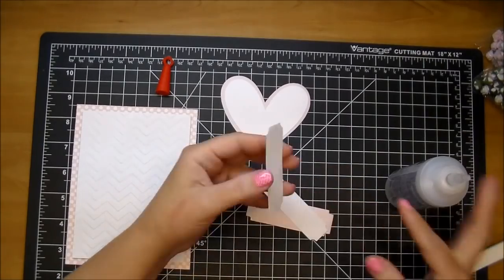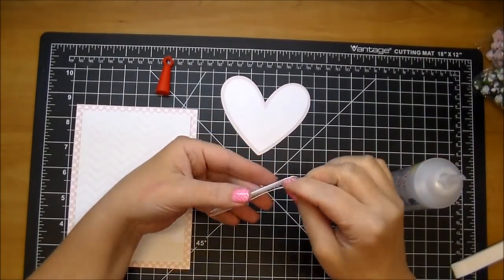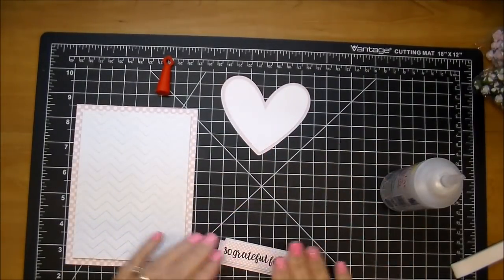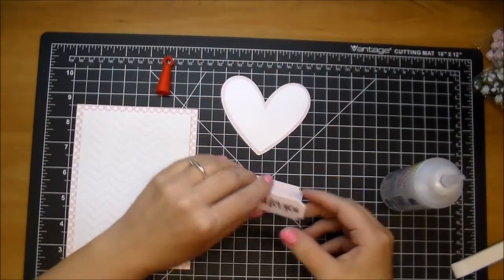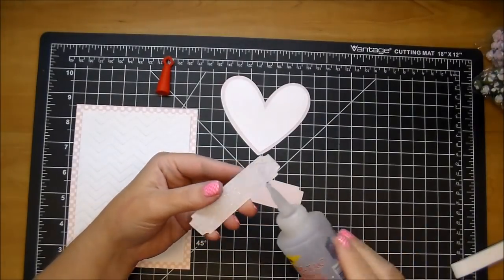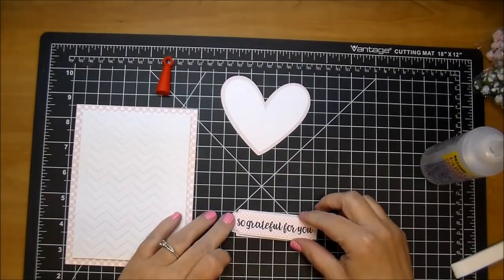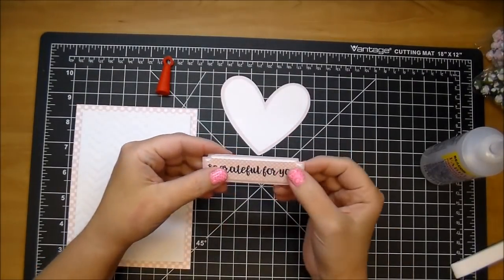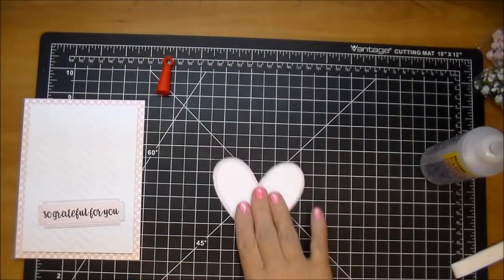I'm adding that to another layer of a white piece that is going to sit right in it, so it shows just a little bit of the white. And finally I'm adding it on to another of the same pink color of that heart, so it has a white mat and then this pink mat that all coordinates. I love using Fabri-Tac — it adheres pretty quickly, but it also gives you a chance to move it around if you need to make an adjustment.